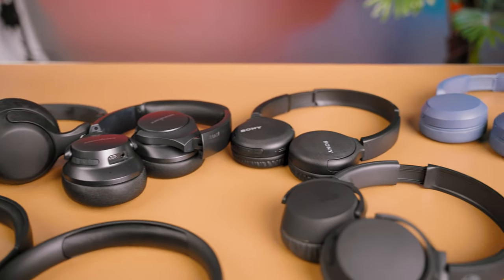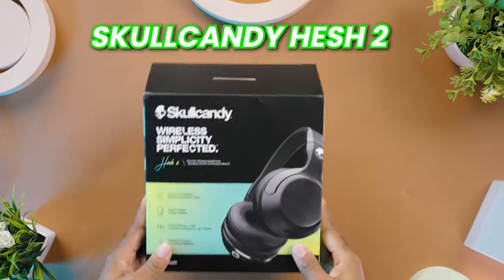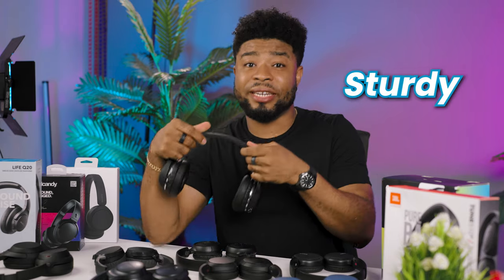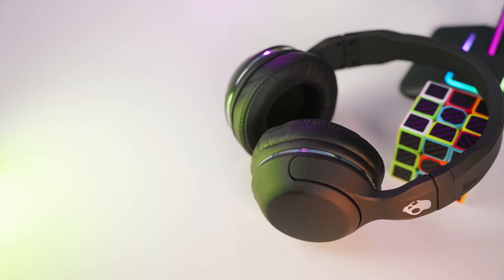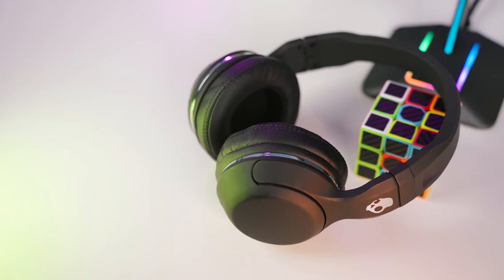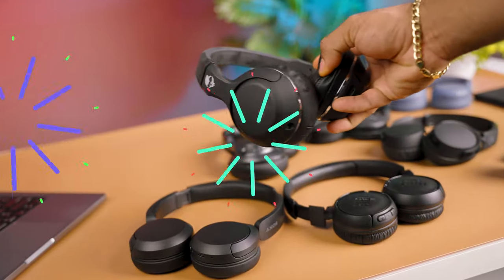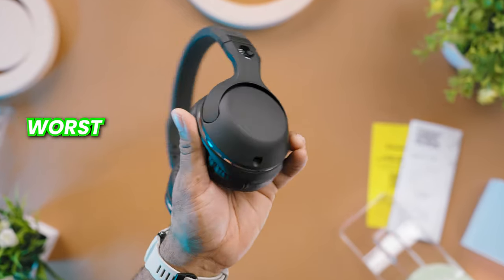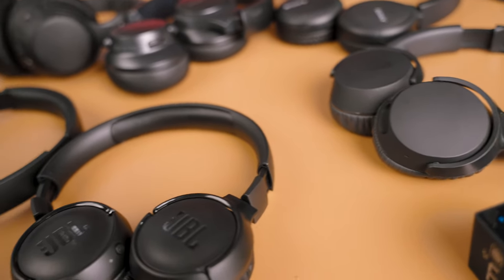Starting with the most comfortable pair of headphones here, that goes to the Skullcandy H2. The ear cups are really comfortable and the padding at the top feels really sturdy. Unlike the Q20 from Anker, this doesn't clamp your hair like it wants to crush it over a long period of time. I love everything about the build quality, even the stitches on the ear cups. However, despite being the best in terms of comfort, this pair is actually the worst in terms of audio quality from this lineup.